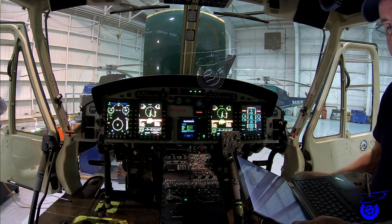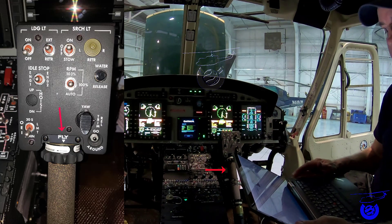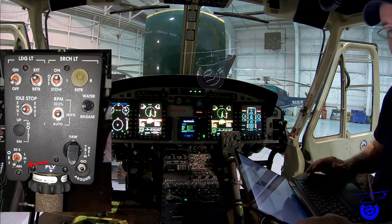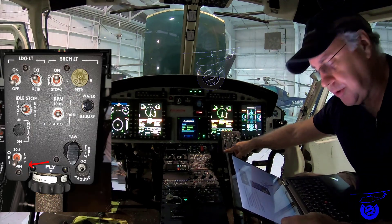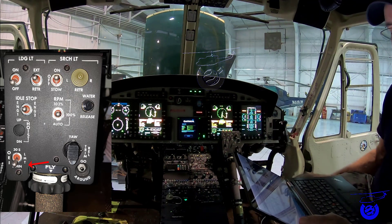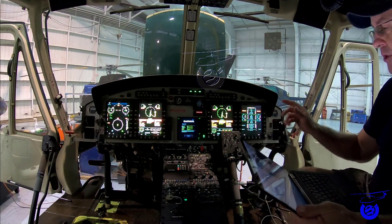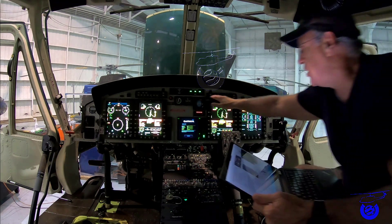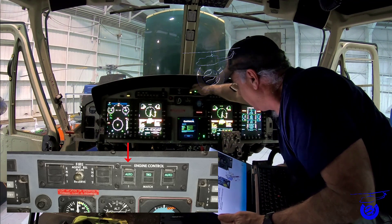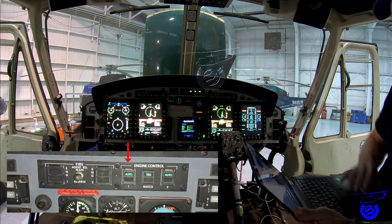For EC power on, select the PLA to fly position. For engine number one, we're going to put the switch on the two-minute position. On the engine fire panel, you're going to press, lift it, and put it in manual, then back to auto — that is when you start getting the settings configured for this process.